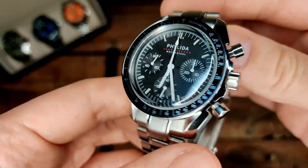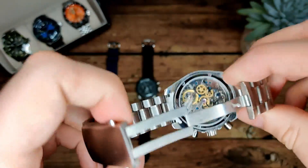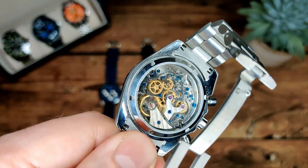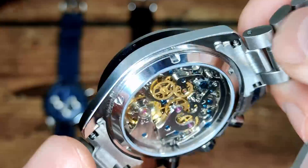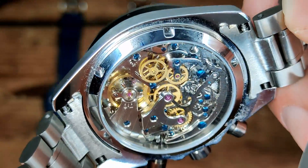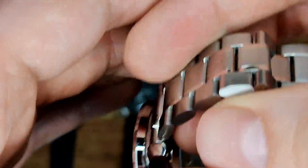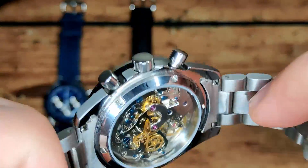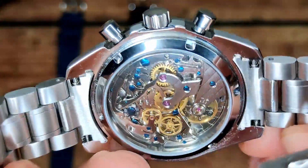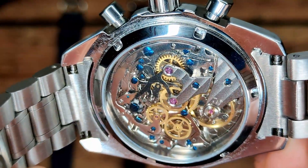It doesn't say anything on the caseback about the water resistance, but that's what they're claiming. Looking at the caseback we can see the ST1901 movement. If you saw my previous video, that also had an ST1901 — I actually have a few of these now in different watches. I really like them: reliable movement and they look great as well.